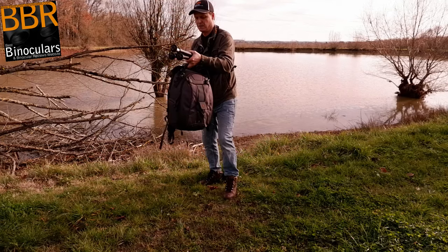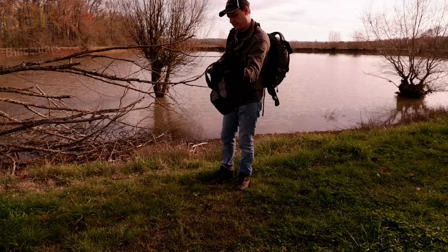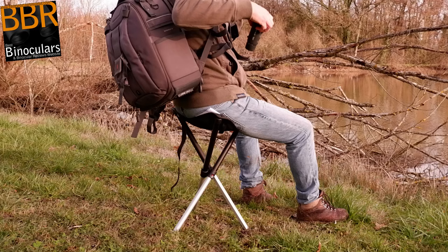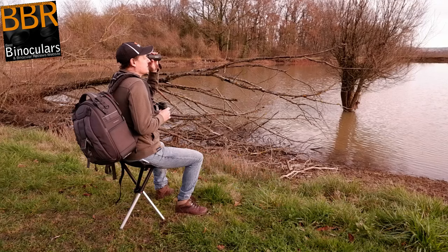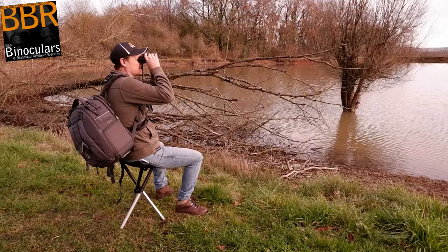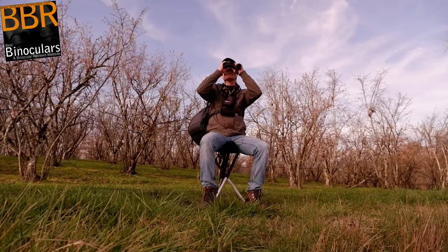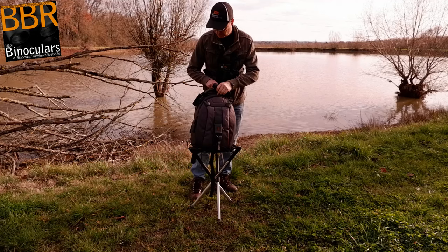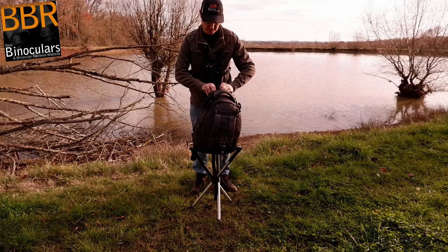Since much of this binocular versus monocular discussion focuses around compactness, portability, and ease of use, I wanted to give a quick shout-out to an underappreciated piece of gear I often use in the field: my very lightweight and portable folding stool from a Swedish company called Walkstool. It's not the most glamorous piece of kit, but it's excellent — a genuine leg saver on long days, and useful for keeping my bag off wet ground. It simply straps on the side of my bag and is remarkably comfortable and stable. I do have a full review linked in the description.